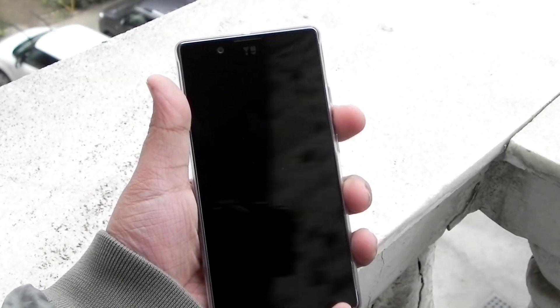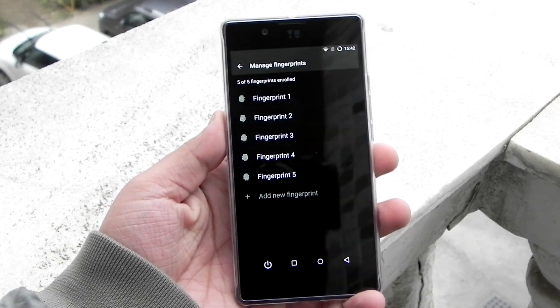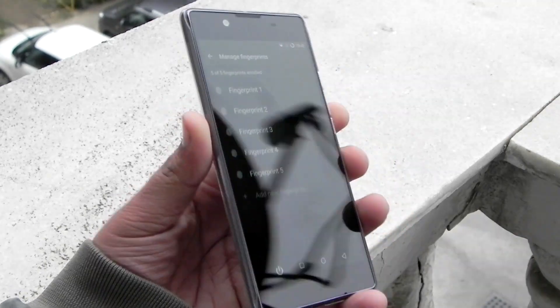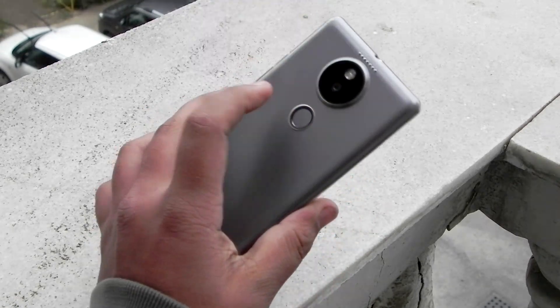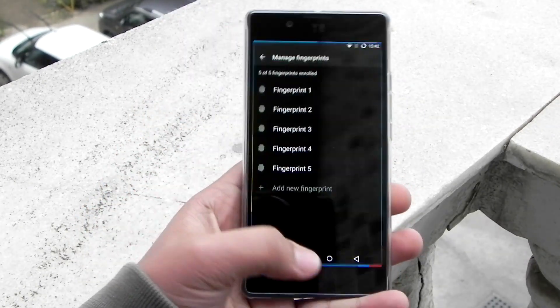No matter what you do, your phone will not be unlocked unless you scan your finger. The fingerprint speed has also been improved with this ROM, and I am actually liking this custom ROM a lot.